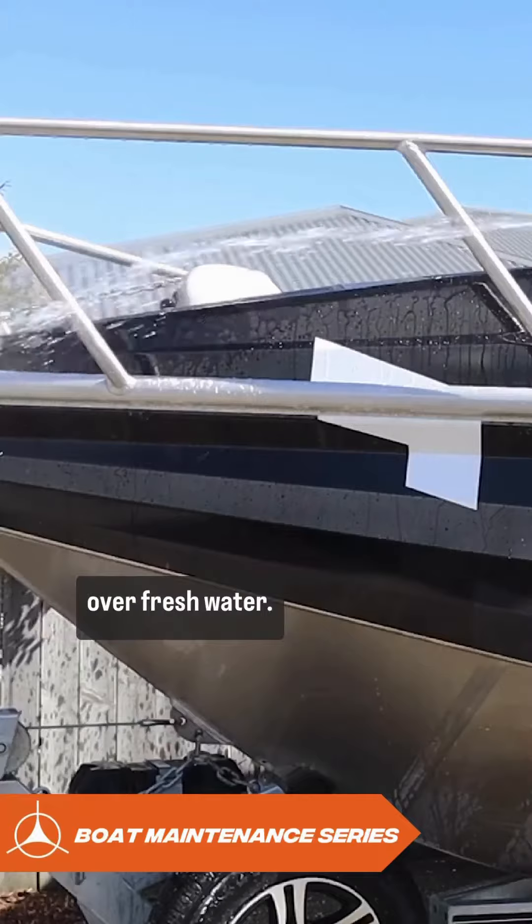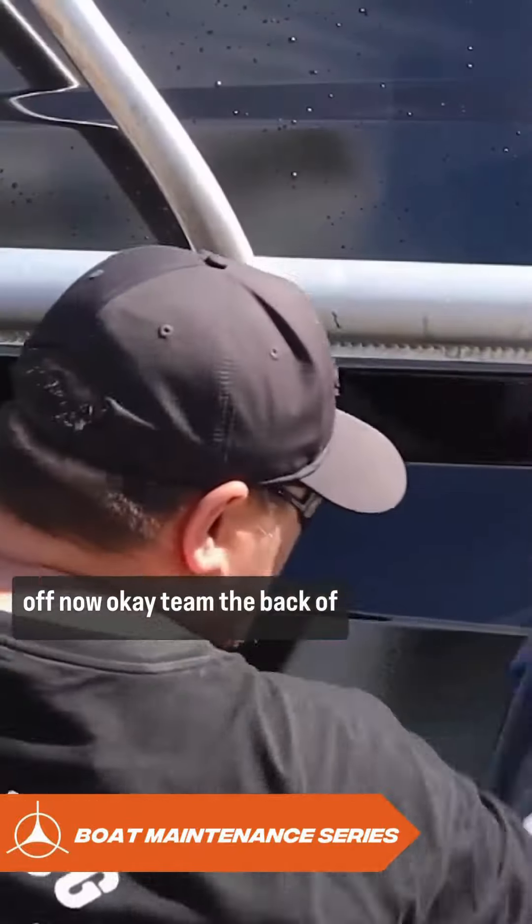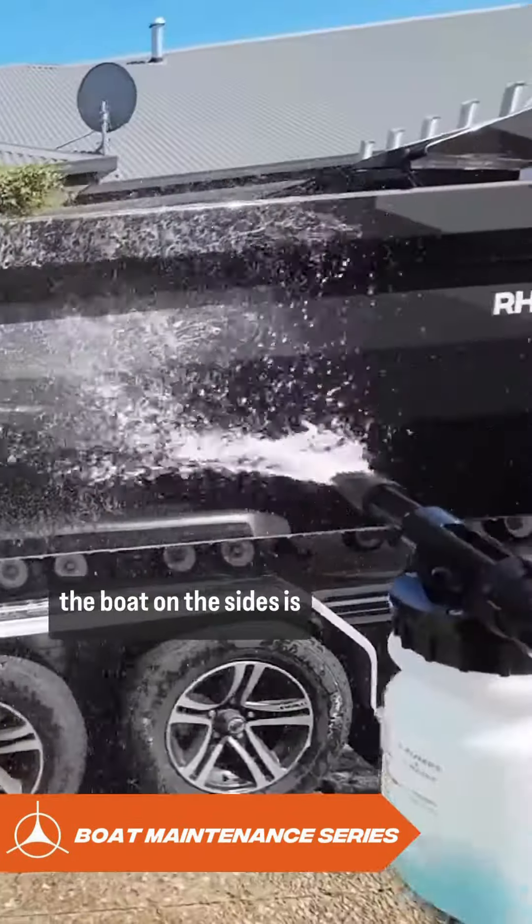Give it a good hose over with fresh water. Next we've got the Salt Shark rabbit dry towels — we're just going to give the boat a dry off now.